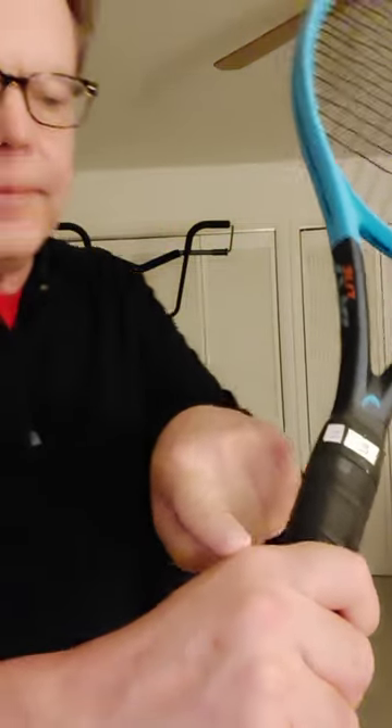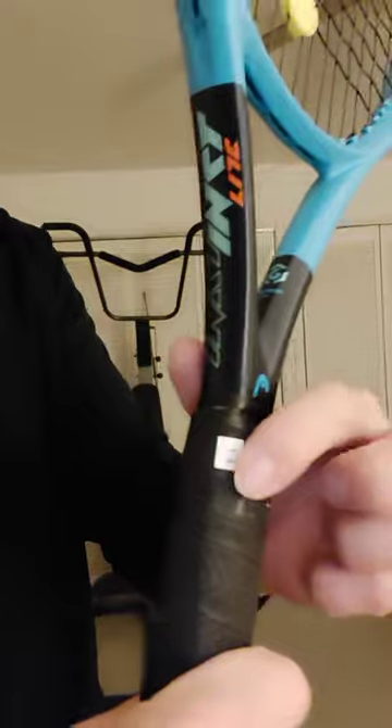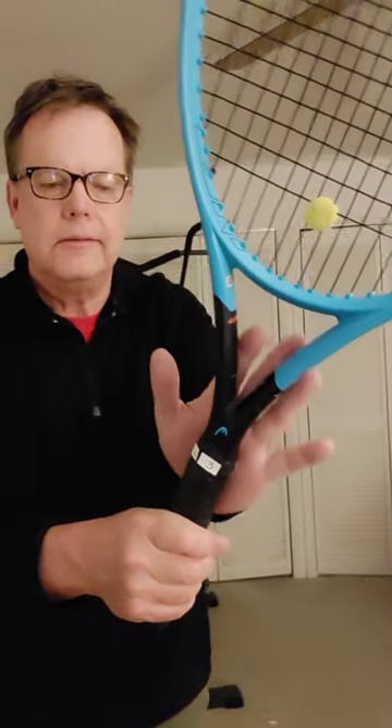It's really not too complicated. Just make sure your index knuckle is on bevel number two, along with the heel pad. Then take your other hand and bring it down the racket.